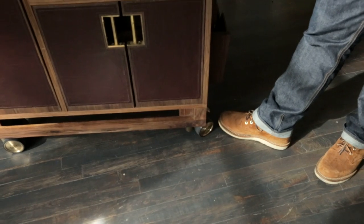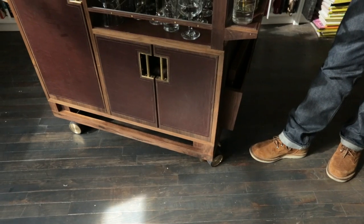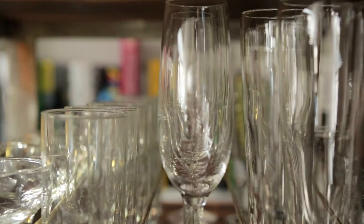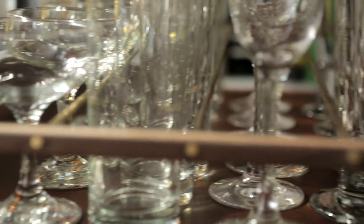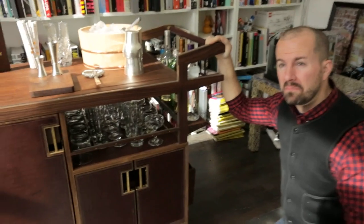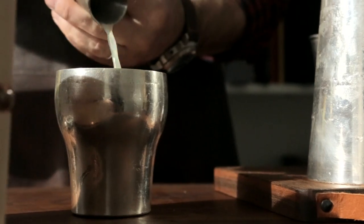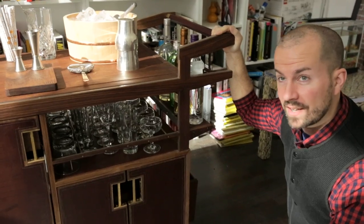The cart is outfitted with brass wheels that were made for grand pianos. You can put up to 30 or 40 glasses in here. One of the things about so many bar carts on the market right now is they're really only made to make two or three drinks and then you have to bring it back to the bar to replenish it. So this is made to make a lot of drinks.